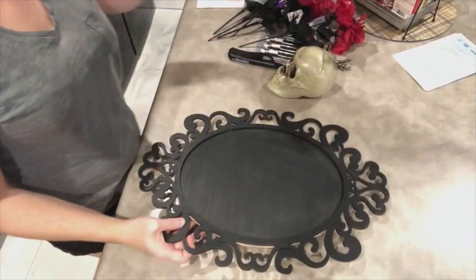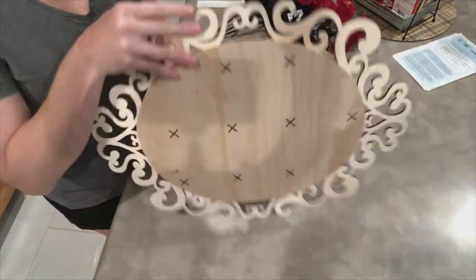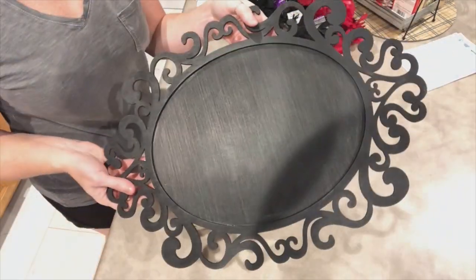After the frame is cut, I used some wood glue to glue the two pieces together, and then I painted the board black to match the frame.